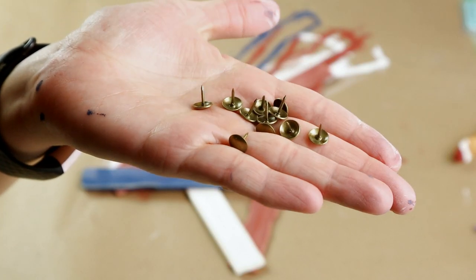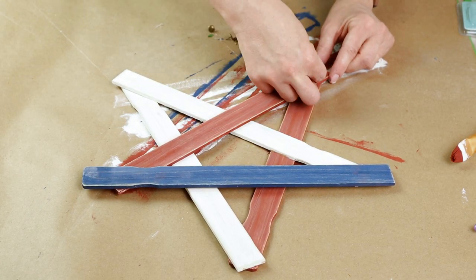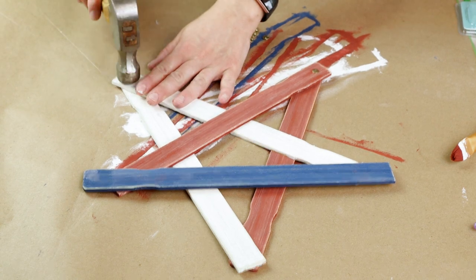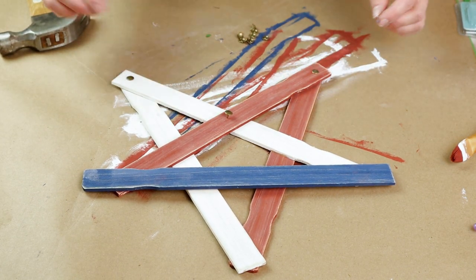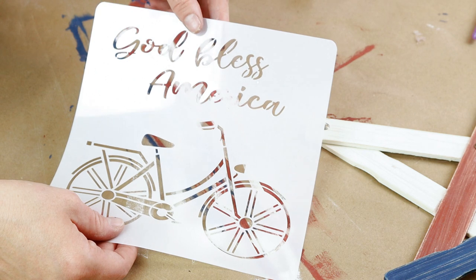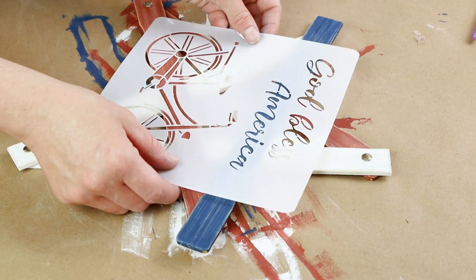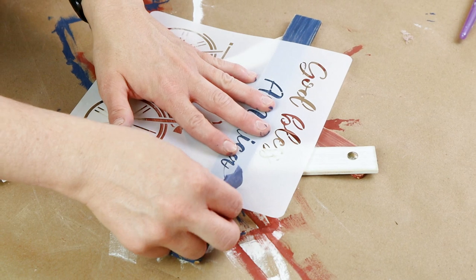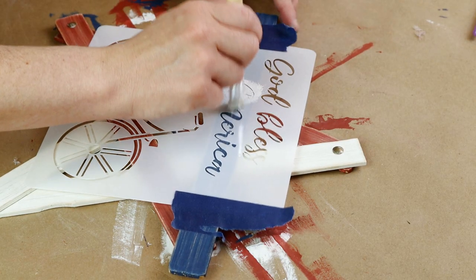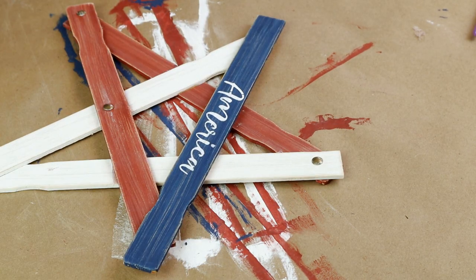Next I'm using some gold push pins that I picked up from Hobby Lobby — six of them on my star. I'm doing two on the bottom where the wood pieces come together. The first one I just pushed in but then it was easier to use my hammer. I'm also using this God Bless America stencil that I picked up from Amazon last year — I'll try to have it linked below. I'm centering the stencil so the word America is in the center of the blue stick, using painter's tape to hold it in place. I'm using only the word America and applying it with my Waverly paint in plaster and a Dollar Tree stencil brush. Once it was dry I removed the stencil.